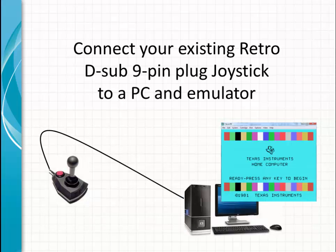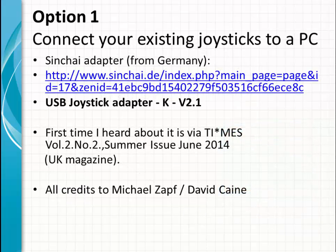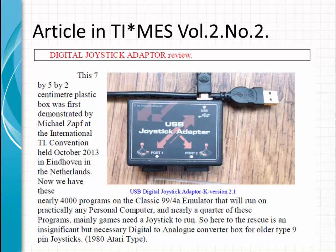Moving to emulators: you can also use your existing joysticks, like your Atari or Suzo joysticks, in the emulators. To do that you need a converter. Option one is to use the em USB joystick adapter from Sinjai — more details on their website. Here is how it looks. It was reviewed in the UK Times Magazine, and apparently Michael Zapaf demonstrated it at a conference in 2013.